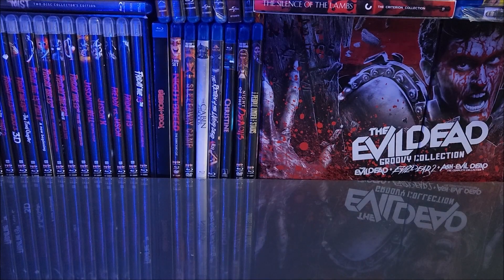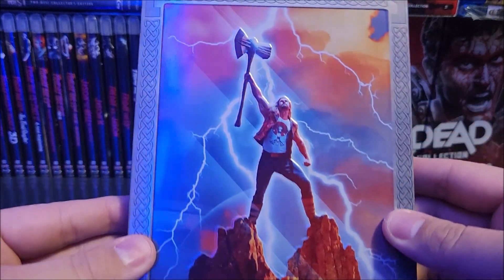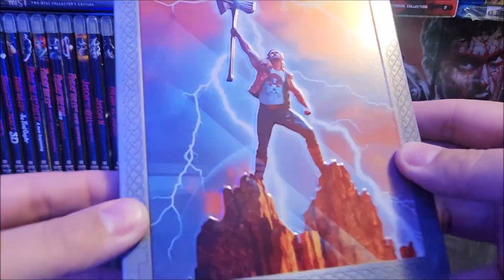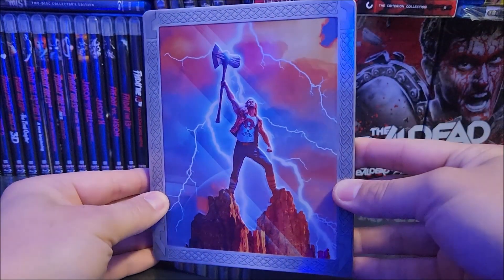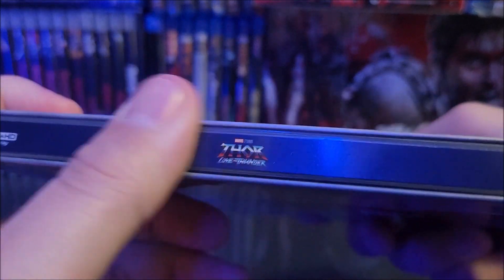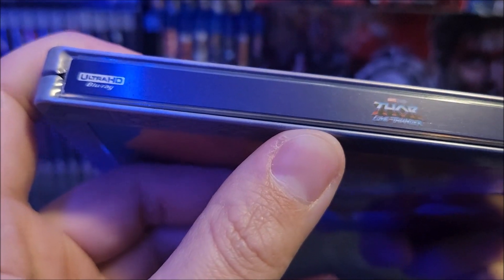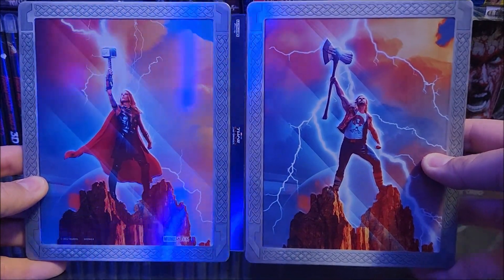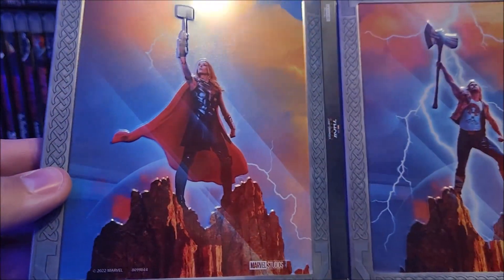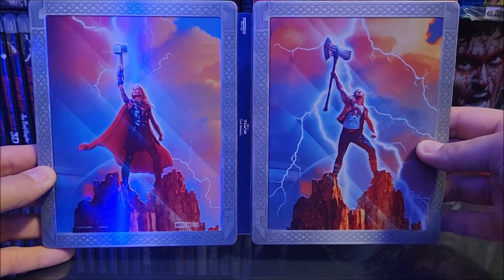Popping that off and throwing it to the side. We do have some embossing and debossing on the Steelbook, and that looks awesome. You have Ravager Thor right there in the middle — very cool. On the spine, there's a Best Buy exclusive spine slash, which is great. You get the title and Ultra HD Blu-ray. On the back, you have Jane Foster, and that looks cool — it's all embossed and debossed, even that border. Very, very cool. I do like it.